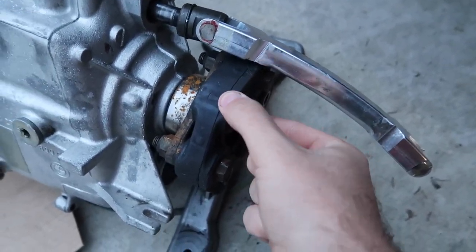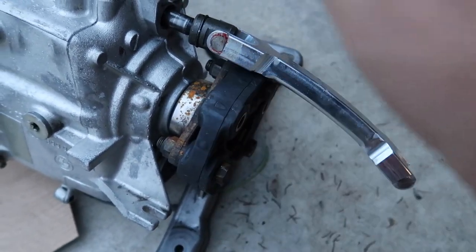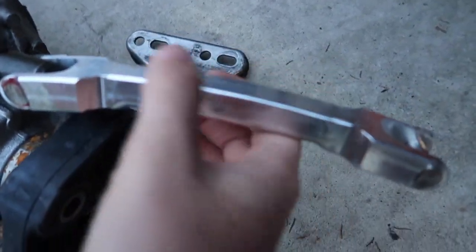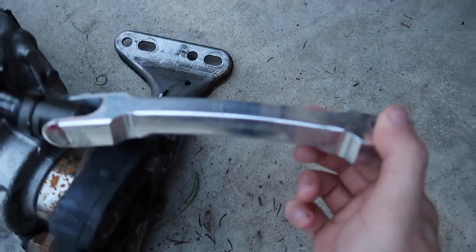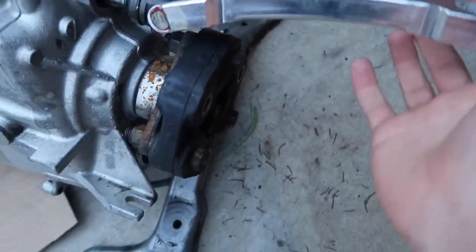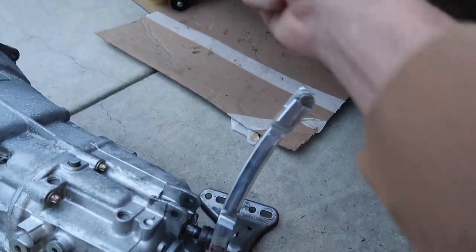We have a brand new flex disc right here — or guibo joint, whatever you want to call it. It's a maintenance item so we might as well get it done. This piece right here is called a DSSR shifter — correct me if I'm wrong — but this little piece is going to help make our shifting super precise with no play. This billet piece basically cleans all of that up. When you run the regular setup you get all these bushings and slop, but this is just going to feel super solid.